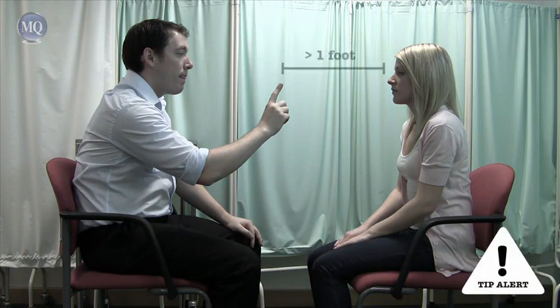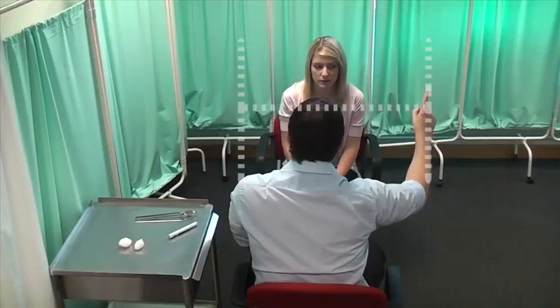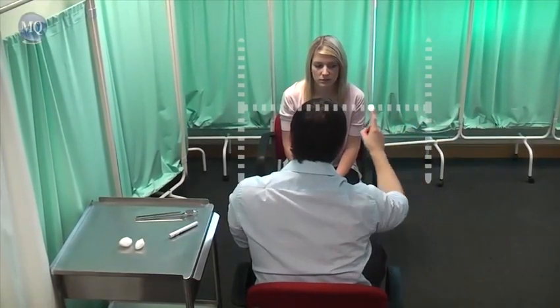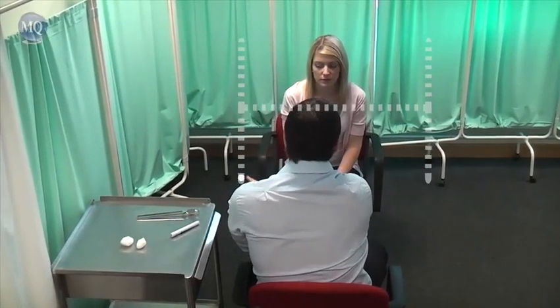What I'd like to do now is just test the movements of your eyes. So if you can keep your head nice and still, look at the tip of my finger. Ensure the plane of movement is not too close to the patient or you will trigger the accommodation reflex. Just follow the tip of my finger as I move it around, keeping your head nice and still. And keep telling me, is there any double vision at all? Any double vision? No. Okay, that's brilliant.